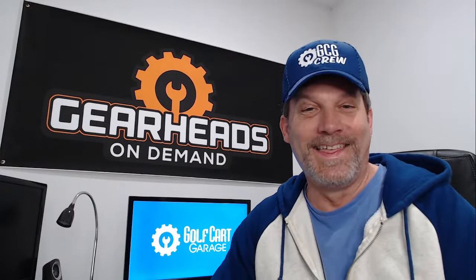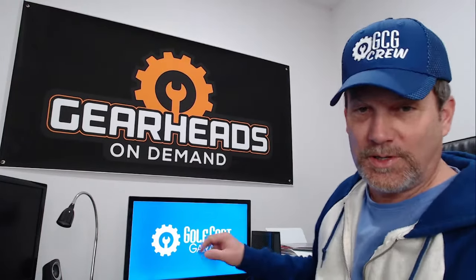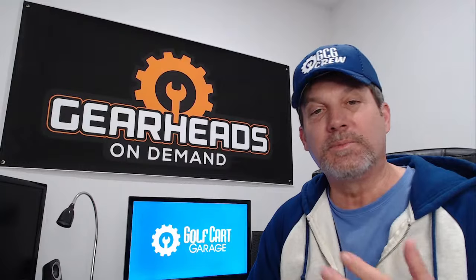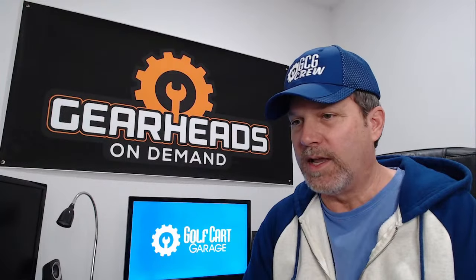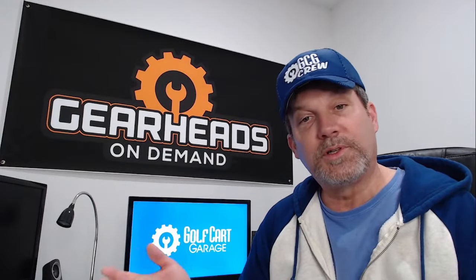I just figured out I was muted. I'm Tim, I work for Golf Cart Garage. We come here twice a week, Tuesdays and Thursdays. We go over some golf cart related questions that we've collected throughout the week, or the other team members have collected. We try to answer them, try to save some people some money. We've got a few questions here, so welcome to the garage.